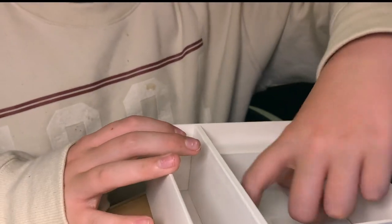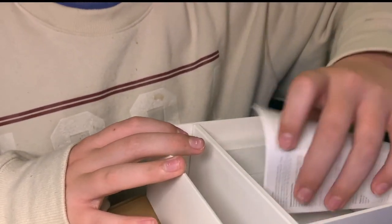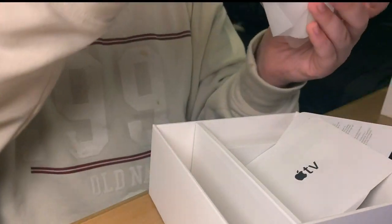No way! We got Apple stickers! That's like why I love unboxing things — because of the Apple stickers. Here are these awesome Apple stickers.